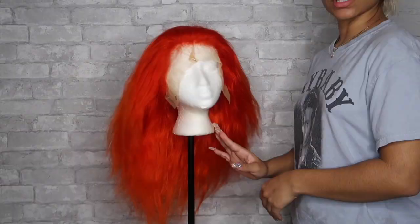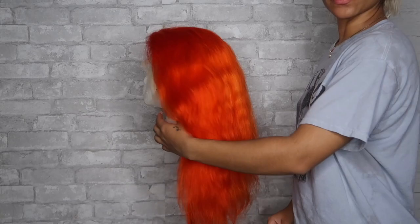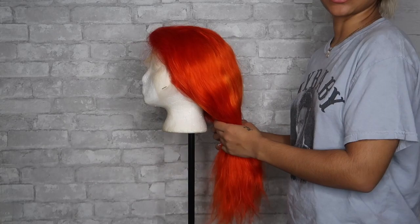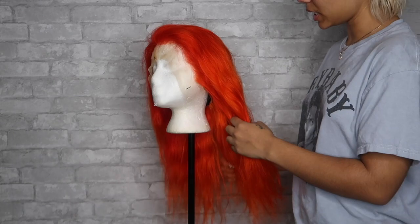Wow, so after 20 minutes it looks like it's pretty much colored. Now I'm gonna go rinse this out, and we're gonna let this air dry. So this is how the wig came out — I let it air dry, so this is how it looks air dried. Now I wanted to cut this wig into like a box cut, kind of similar to how my natural hair is.